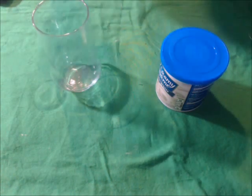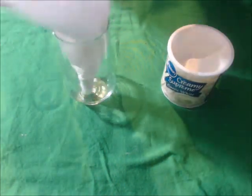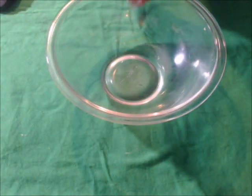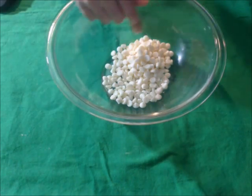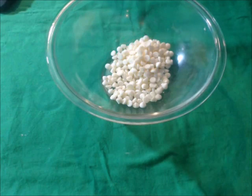Now we'll take half of our white chocolate and put them onto a stove on top of a boiling pot of water so that they can melt. Then put a few drops of red food coloring with the other half — we're just going to melt them the way that they are.